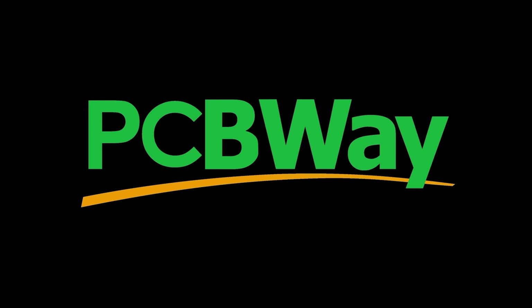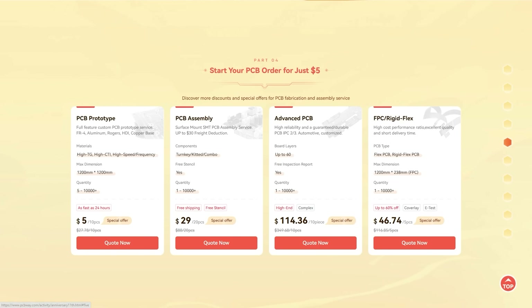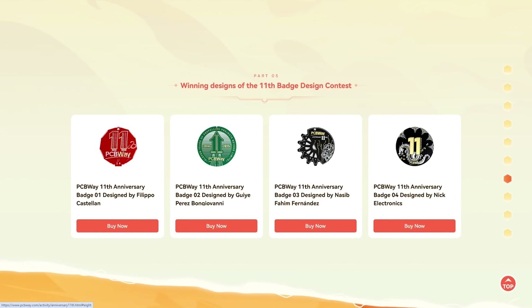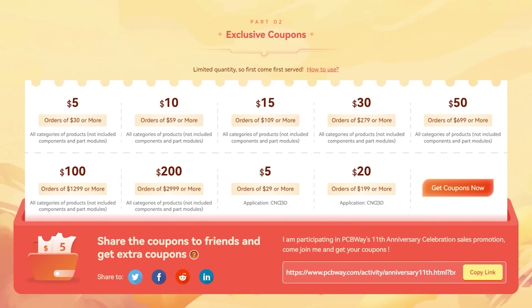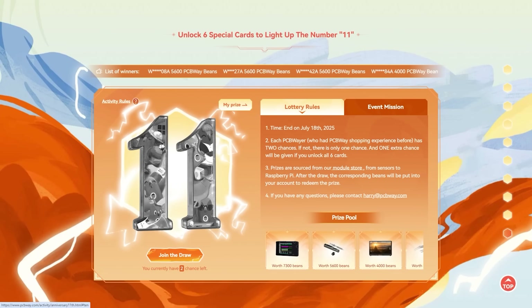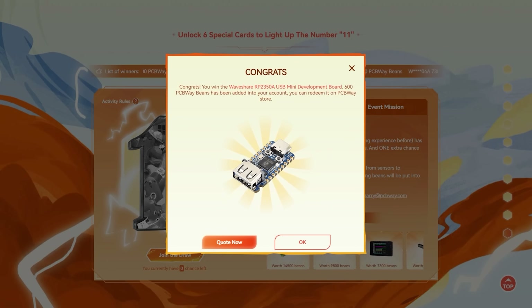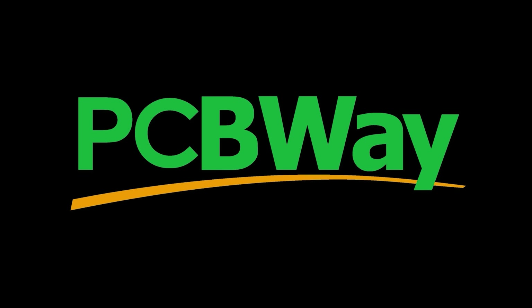PCBWay is throwing a birthday bash and you are invited - absolute mega discounts on PCB services, 3D printing, and CNC machining, whether you're building a robot or anything else. Coupons too, and scroll to the bottom to enter the lucky draw. You have to act fast though - this all disappears around July the 18th. Go grab your deals - link down below in the description. Thanks to PCBWay for sponsoring today's video.